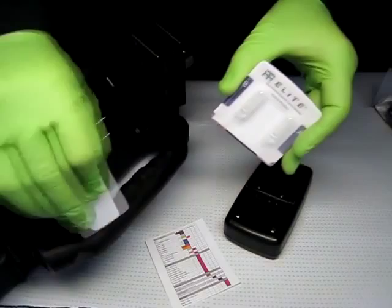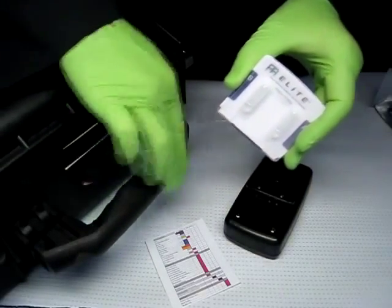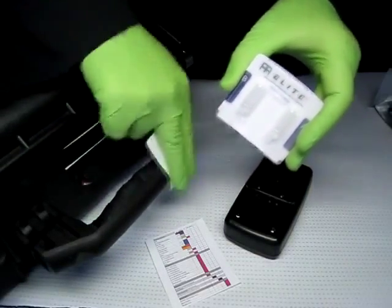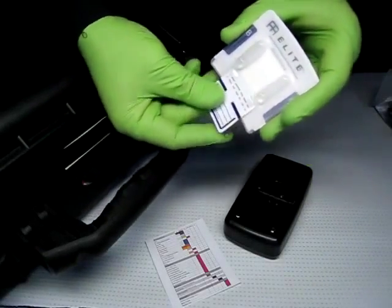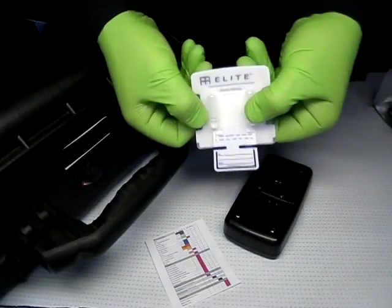Remove the testing unit from its packaging, take the swab from the testing unit and wipe the suspected surface as if cleaning it. Reinsert the swab into the body of the testing card and break the ampule.